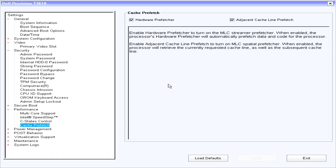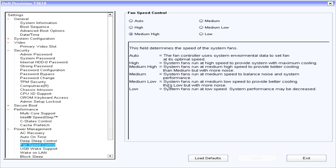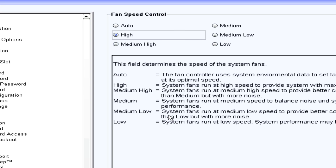I powered it on and went into the BIOS, which is pretty basic. One of the settings that caught my eye was the fan speed control, which controls the fans. If you want to know what the fans sound like on high — so I booted, I'm gonna set the fans back to normal.